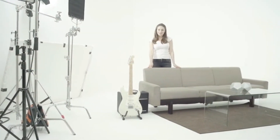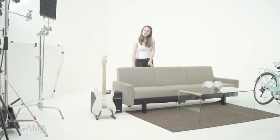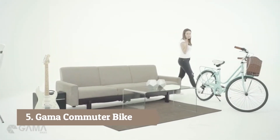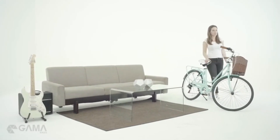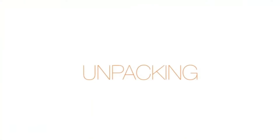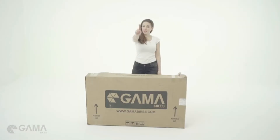Hi there! Welcome to the Gamma Family. I'm Michelle and I'm here to teach you how to assemble your bike. Because you might have thought that you were going to receive something like this, but instead your bike came out like this. We recommend you taking your bicycle to be assembled by a professional. However, if you want to build it yourself, this is how to do it. The first step is to open the box.